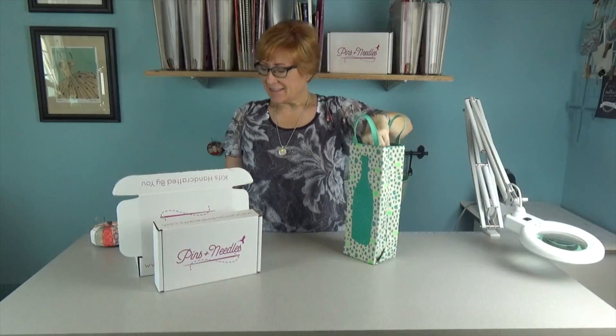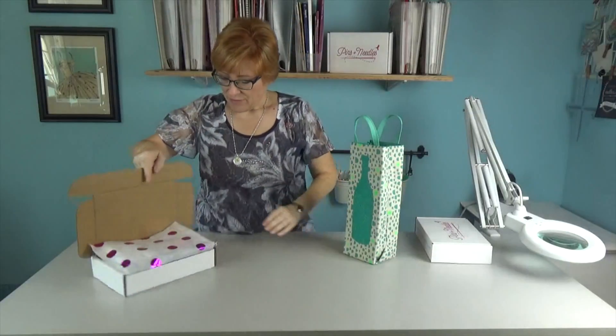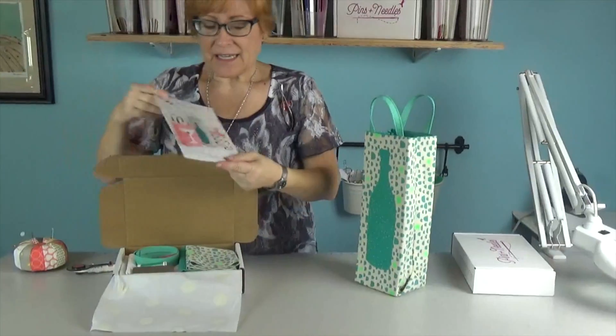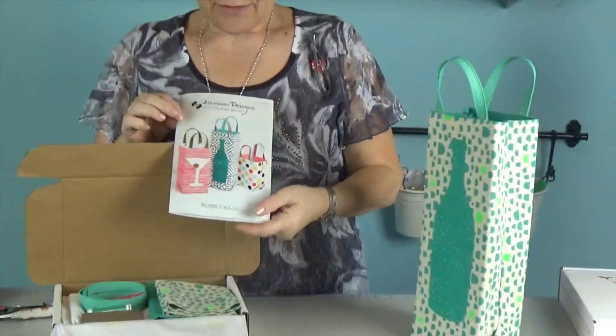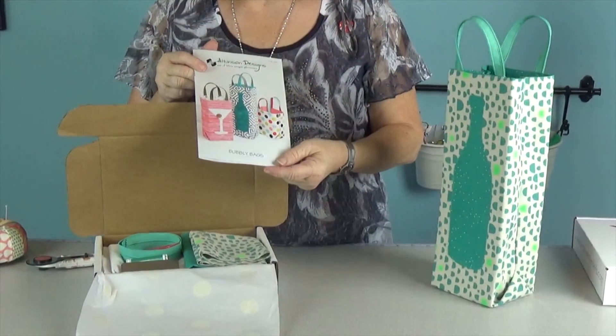Hi, it's Kelly from Pins and Needles Kits, and we are here with our December kit. We're going to be making cute little wine totes or gift bags, however you would like. We're going to be using an Atkinson's Designs pattern called Bubbly Bags. There are three different sizes and a couple of different appliqués, so it's a really quick, easy, fun project.